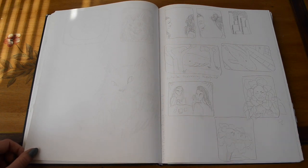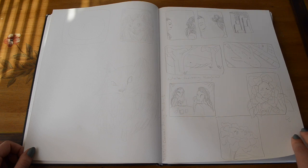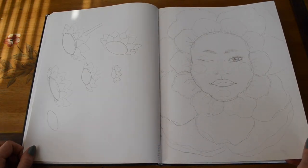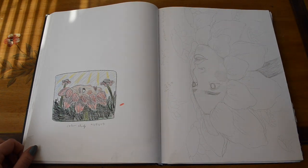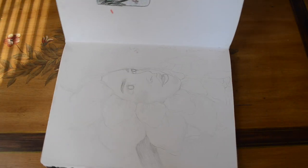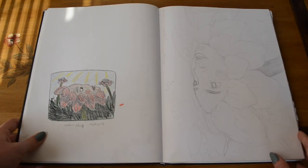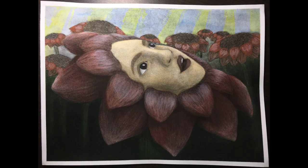Our second assignment was to do a drawing in charcoal, then spray it with a workable fixative and use watercolor paint over top of it. I thought this was a really interesting way to do things, but I definitely liked my drawing better before I added color. The paint was not working well for me — it could have been the type of fixative I used. I'm really not a fan of how the colored version turns out.